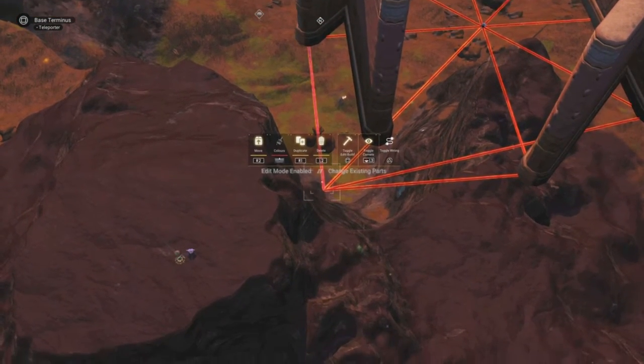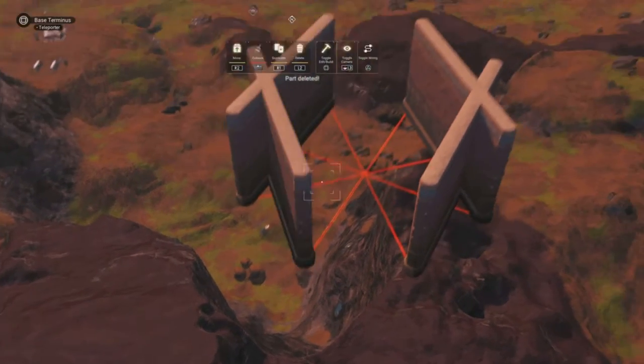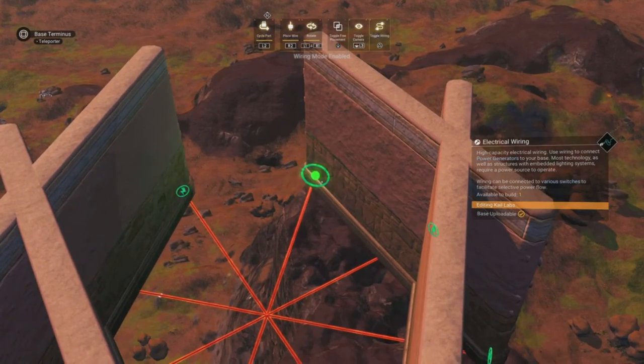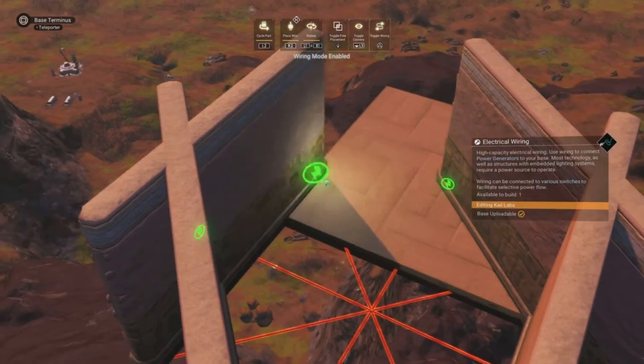Once your wires are in, you can go ahead and delete these four scaffolding wires. We'll now go to the square floor and glitch one in at each of the ends of these wires.